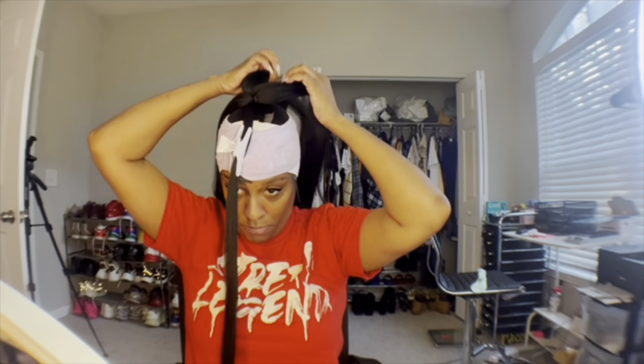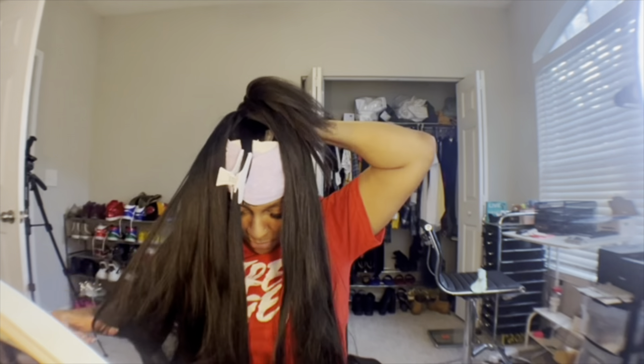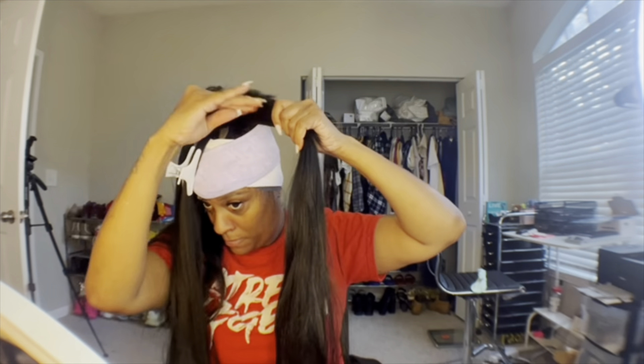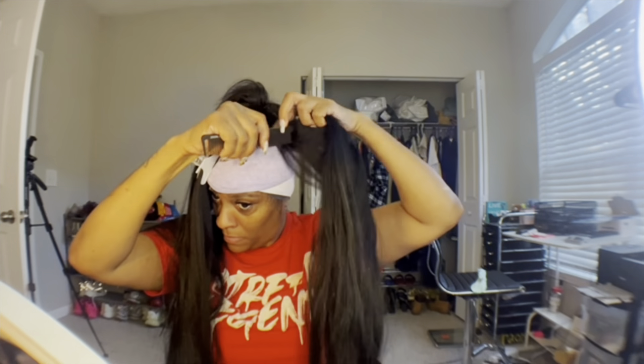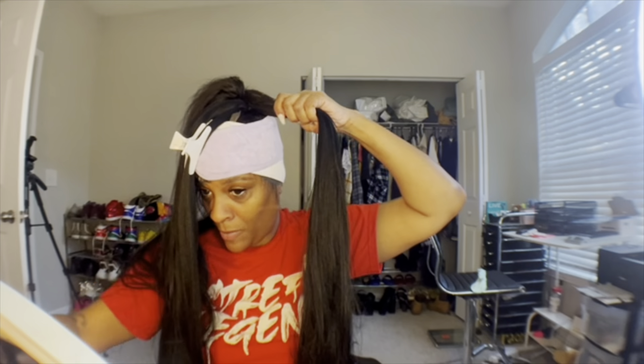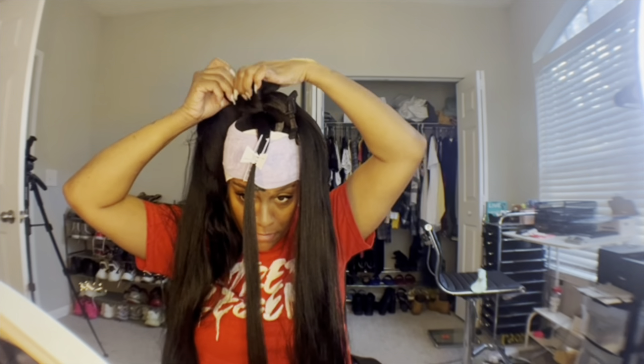One part I didn't show y'all — the video cut off — but I got two packs of the 72-inch hair. The pack comes with three pieces, so I combined two together. When you combine them, you just wrap the rubber band part around your ponytail — do not cut that rubber band. It's going to skip ahead to where I already have the ponytail on.